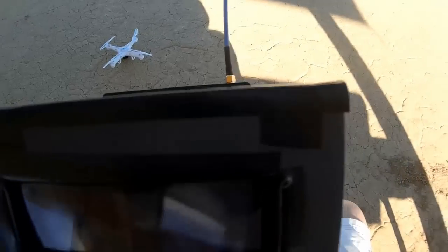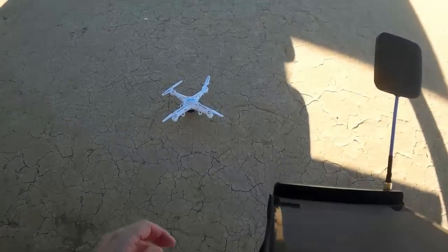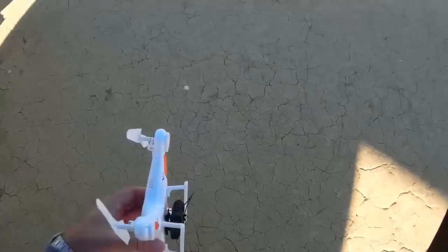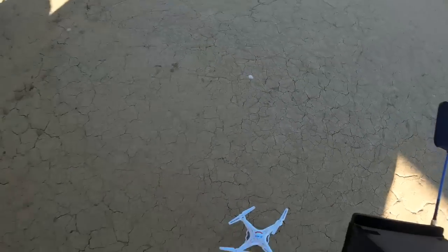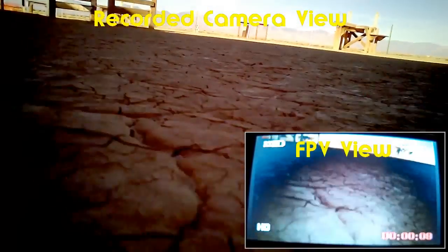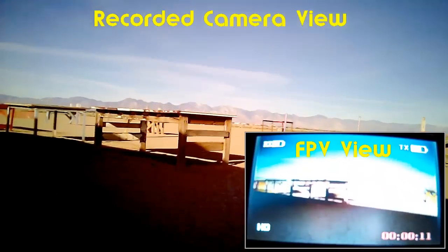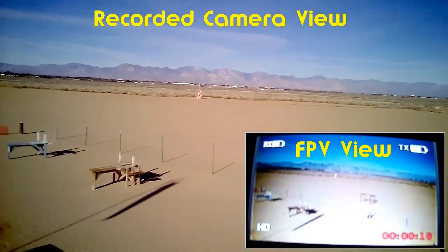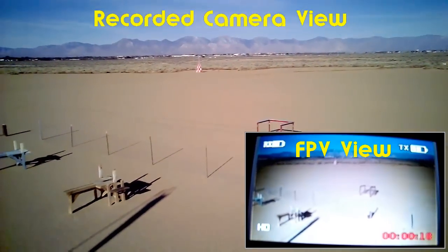Before we take off, I want to hit record on the video — people are going to want to know if this can actually record. The card seems to be blinking. We're going to do a quick flight around the area. Flying FPV isn't as easy as you think, folks, but this thing's working.